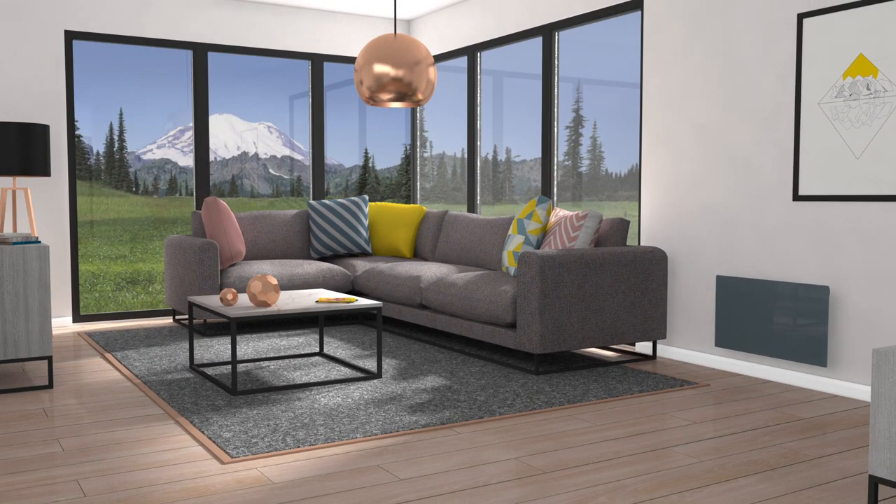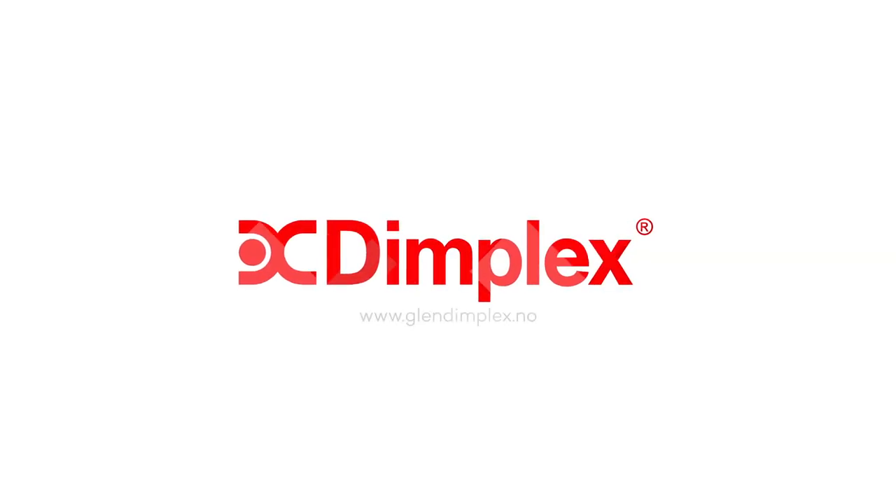To find out more about the full range of Dimplex heaters and accessories, visit glendimplex.no